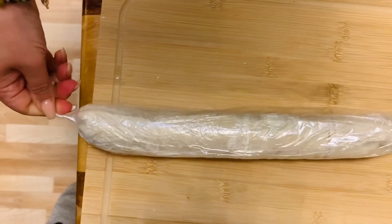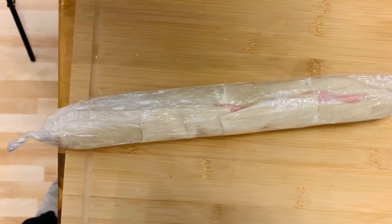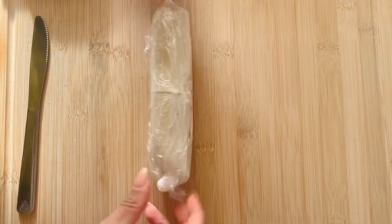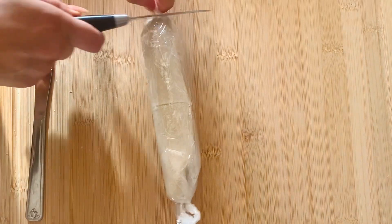Once you've wrapped it up, it's going to be much more stable. Put this roll into the fridge for at least one and a half hours so that everything becomes a little bit more stiff, so you can keep working on the other layers later on.